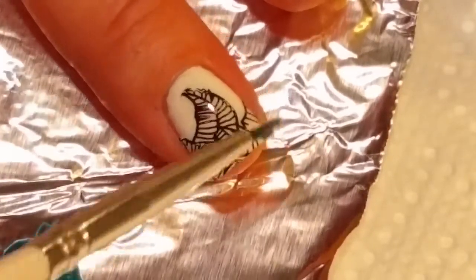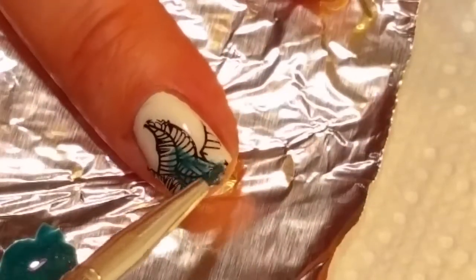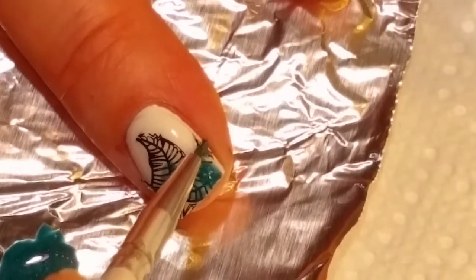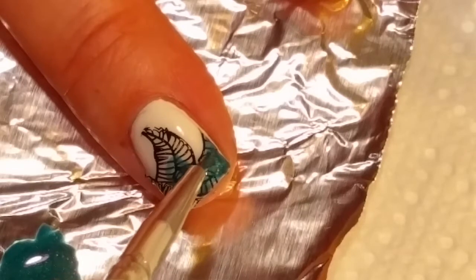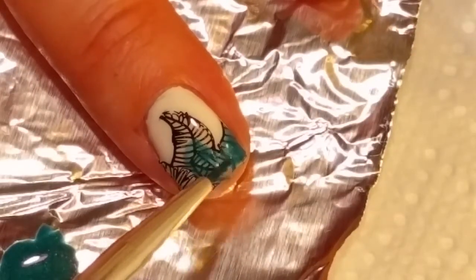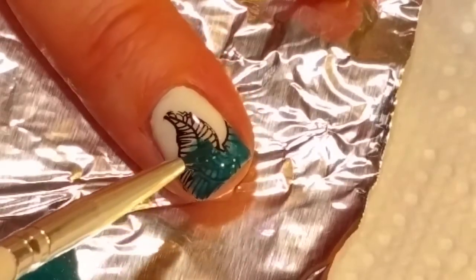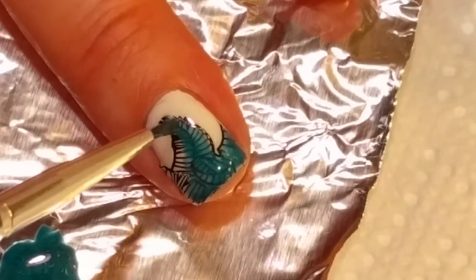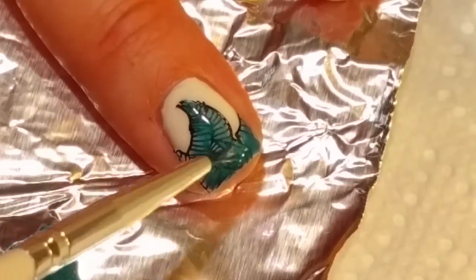This is my favorite technique and I created it. So if you see anybody else using it, I'm the one who came up with the idea. I saw a bunch of people using Sharpies, and I don't know what possessed me to try it with gel polish and alcohol instead.